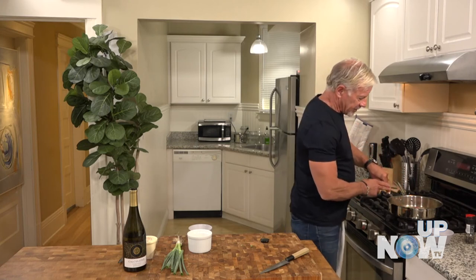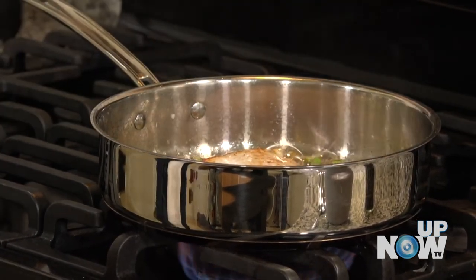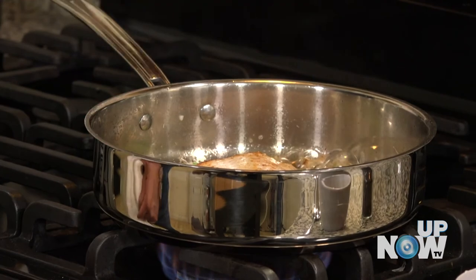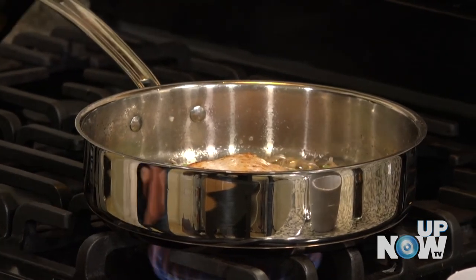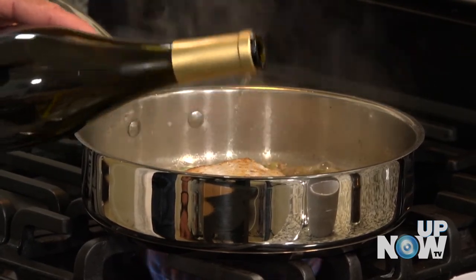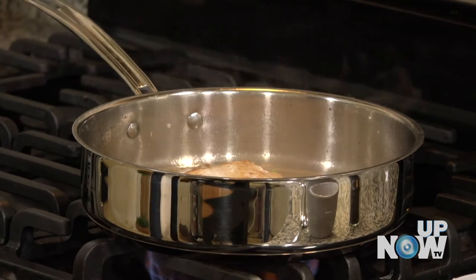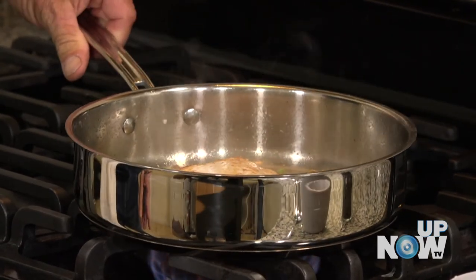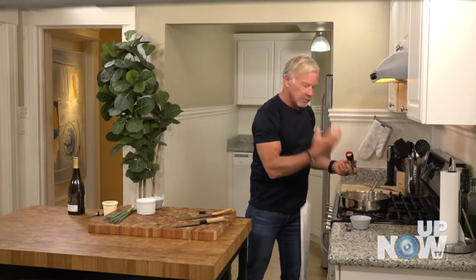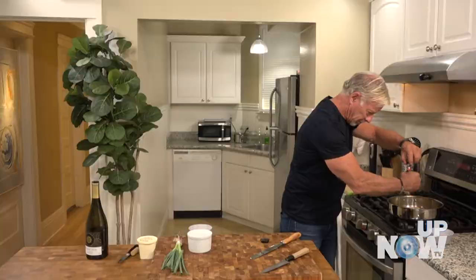Now I'm just putting the spatula in underneath and gently turning it. You can see I've got a nice brown finish on that side. My butter's starting to brown a little bit, so I'm going to go ahead and come in with a little bit of wine — just putting it around the fish, not on it. I've already got my nice browning going and I'm happy with that. Now it's really just a matter of letting the wine and butter do their thing. A little more cracked pepper on top.